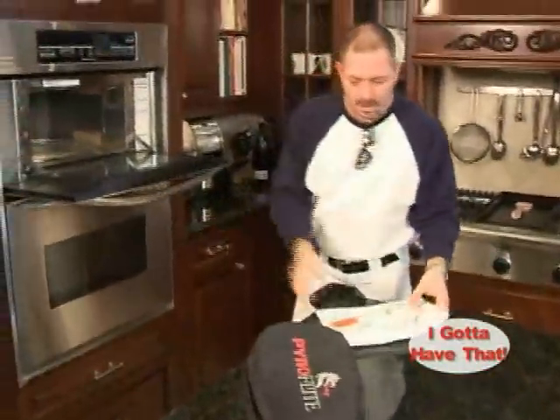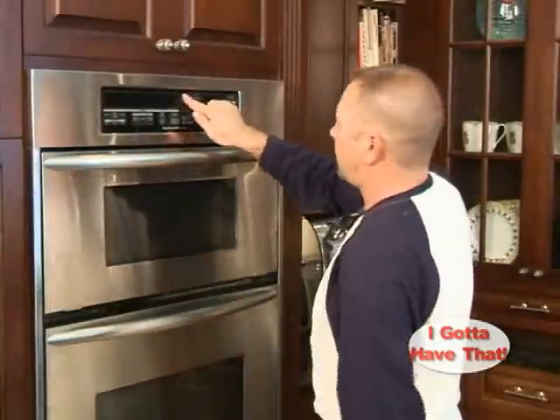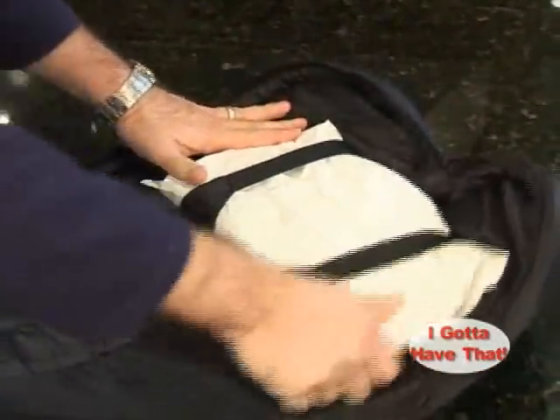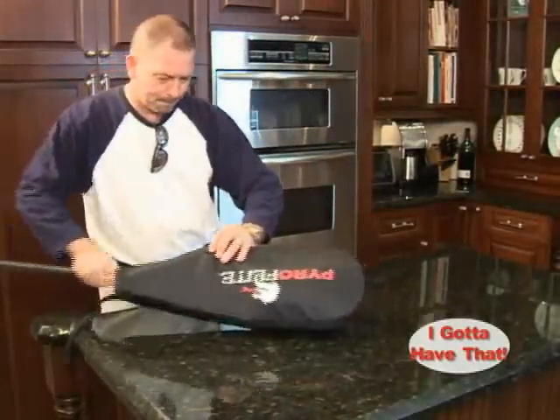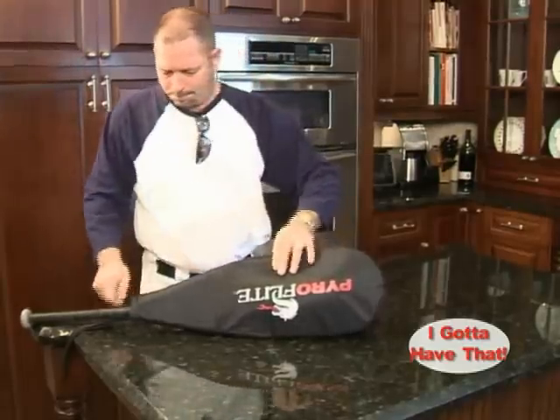Using the Bat Warmer is quick and easy. Just place the heating element in the microwave oven and follow the heating times. When it's ready, slide it into the Bat Warmer bag beneath the straps. Partially zip the bag, insert your bat, then zip it completely shut. You're now ready to up your game, as the heating element will retain its heat for several hours.